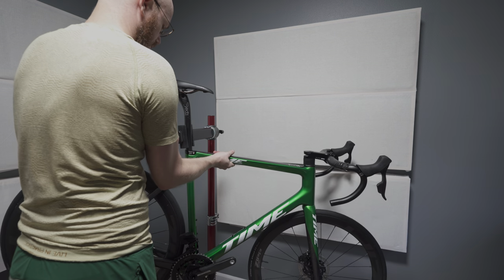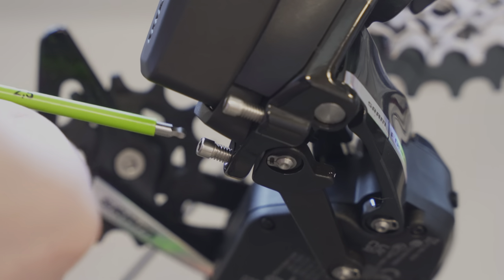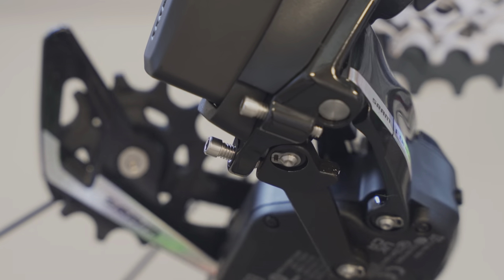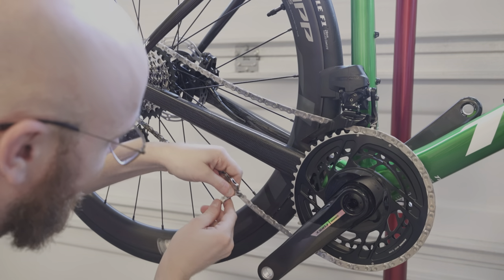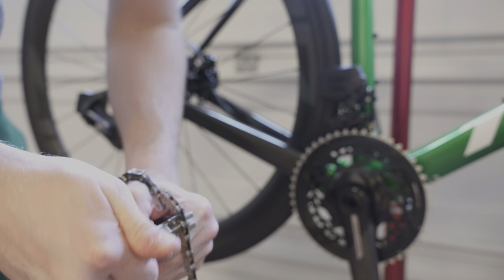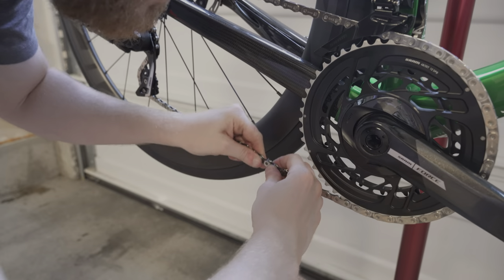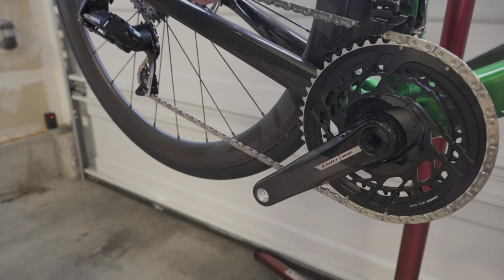The bike is pretty close to looking like a bike. At this point it was mostly just dialing in the drivetrain. This was a little bit new to me — I'm very comfortable with mechanical systems but I have never worked on an electronic system before. It's functionally pretty much the same: you're effectively setting the high and low limits, putting the chain on, adjusting the B screw, and that's mostly it. I did have to get a new chain tool, unfortunately, for this SRAM flat top chain — they're very specific, you can only use a couple of tools otherwise it'll cause damage. And then the SRAM quick link — you just put it at the top and turn your cranks and it'll click into place.